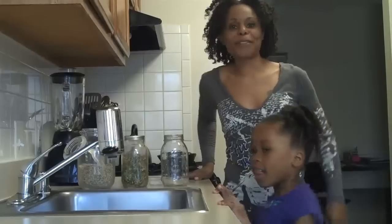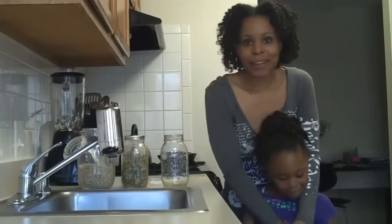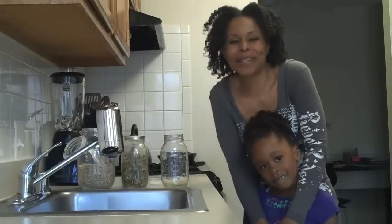Hey, healthy peeps. This is Amira B with Amira B's 2 Cents in 2 Minutes. Today I have a helper — this is Kaya B. She's going to be our helper for today because we've got a lot of work to do in 2 minutes.